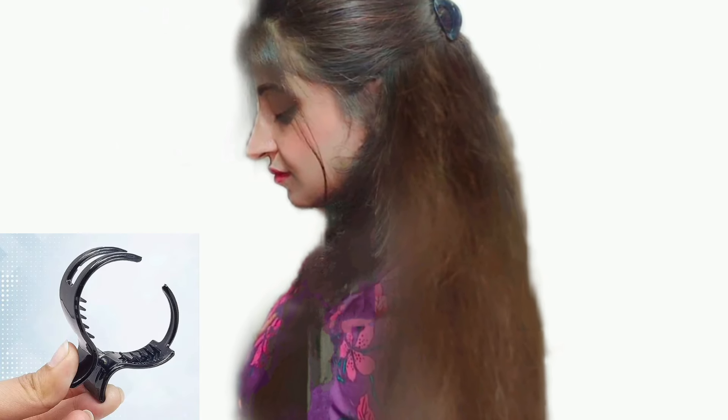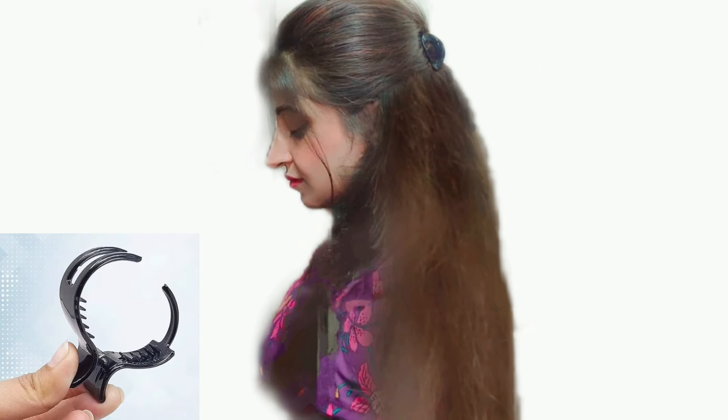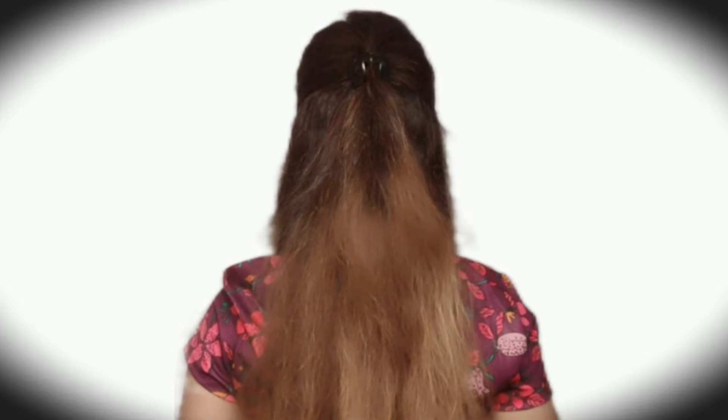Hi guys, welcome back to my channel. In today's video I'm going to show you how to perfectly tuck the clutcher for all day and create this easy and beautiful hairstyle. First of all, you have to be tangle-free and make sure that there are no knots.